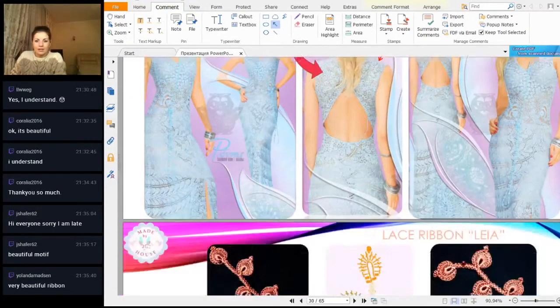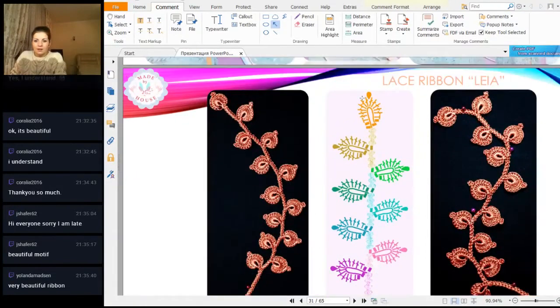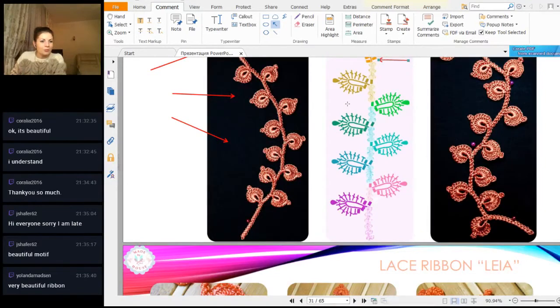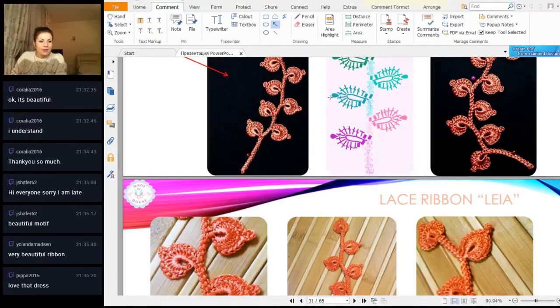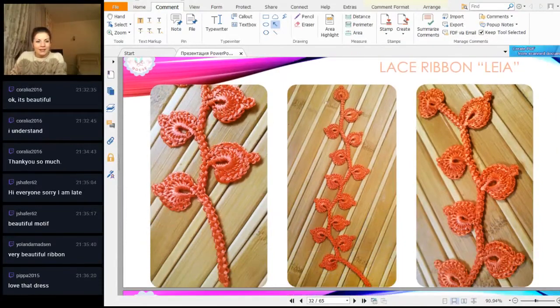Let's continue to see the result after finishing all sixteen leaves. For the last one, everything is the same - just make it step by step, make the last stitch, fix the thread at the last stitch, and cut the thread. You will have a result like this - you can make it longer, which will be very beautiful. Thank you for your comments. Hi everyone, sorry I'm late Jane - it's okay, you will receive the PDF file. Love the dress - thank you, thank you Sue, thank you Yolanta.